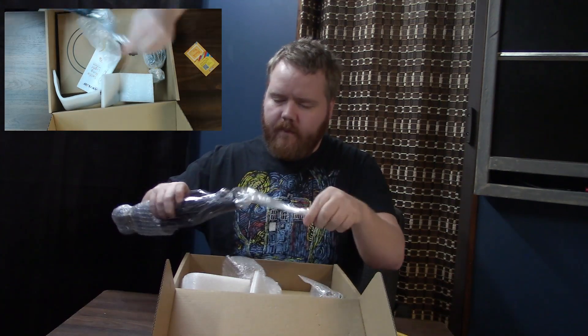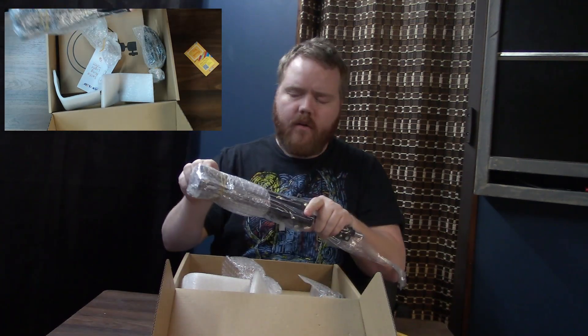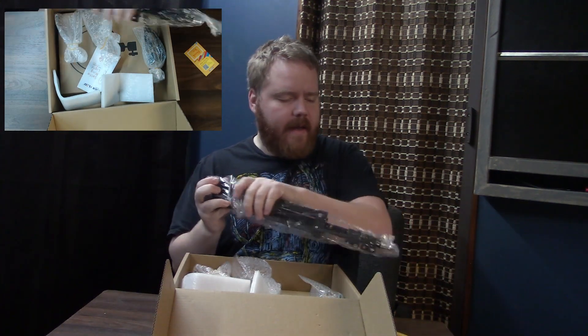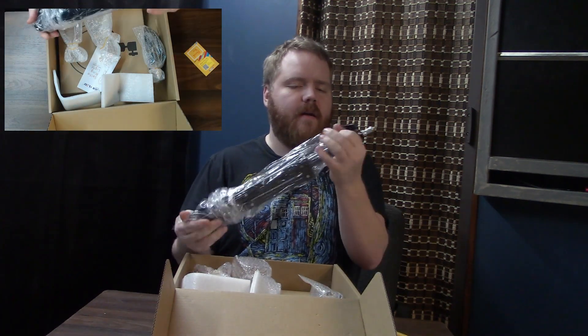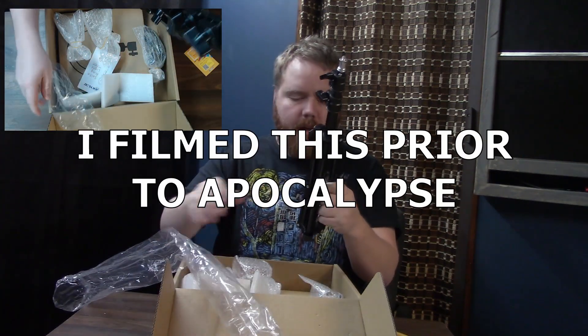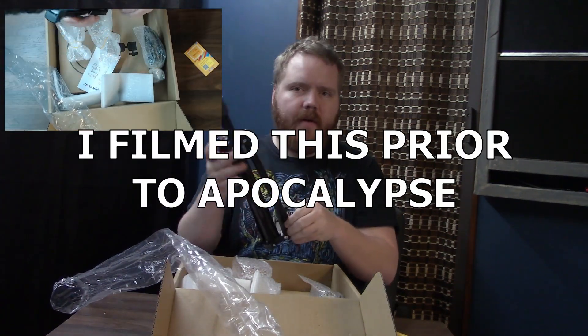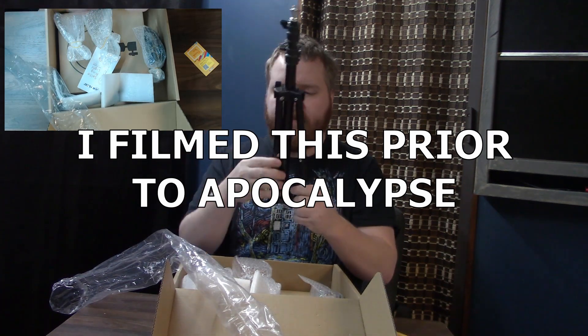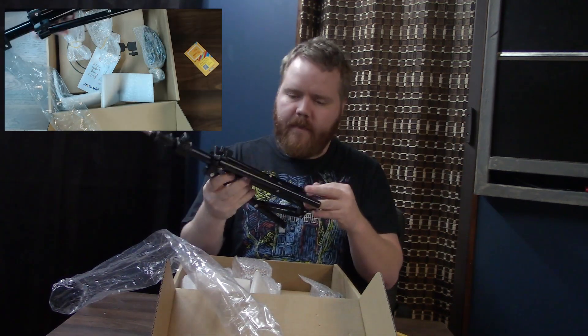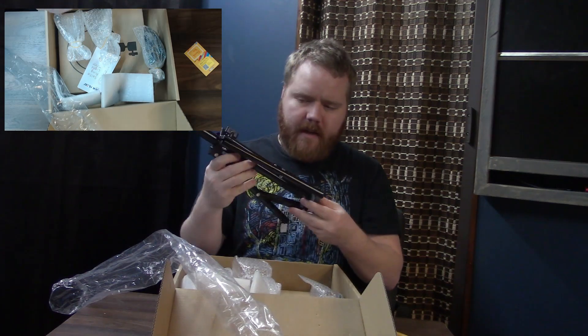One thing I might end up doing with this for St. Corbin's Day is setting up a cheap little photo booth, and I think this might help with that. It's still just an idea floating in my head, but if I do it I'll show you how. But let's take a look at this.